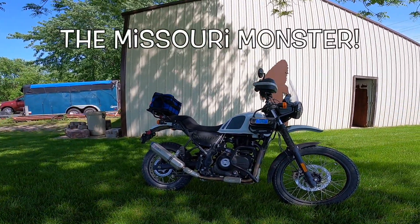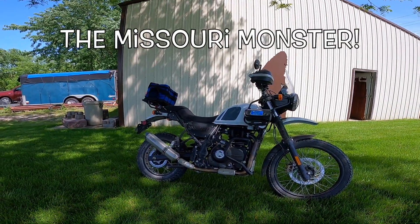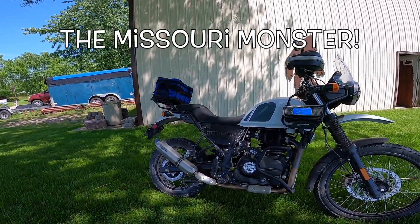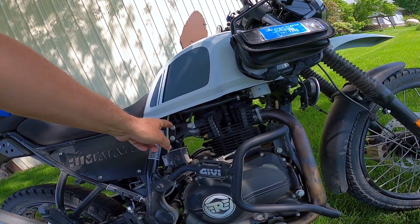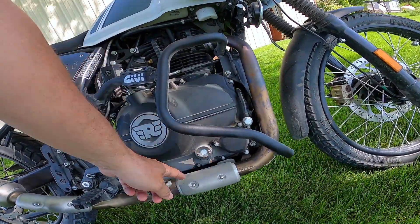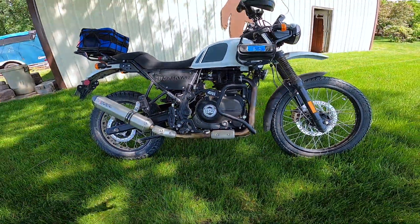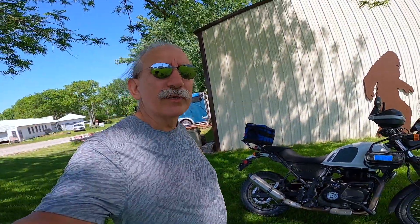We talked about what to do next to keep things going. This is the most built-up Himalayan I've ever ridden and it's quite a different bike from last time. The big bore kit was one jump; the cam is a whole different thing altogether. We're talking about porting out the heads, possibly a bigger throttle body especially if we port the heads, and he wants to remove the pre-cat. Those things would let it breathe a lot better — that might be a winter project.